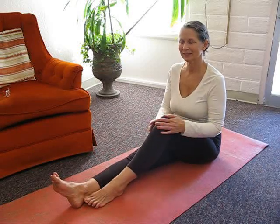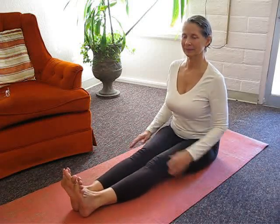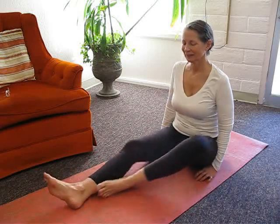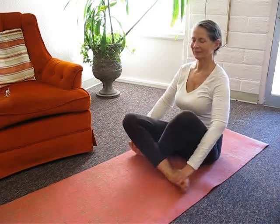To do easy pose, sit on the edge of a firm blanket. Extend your legs in front of your body and sit up straight in seated staff pose. Then cross your legs in front of you at the shins. With your knees wide, place each foot underneath the opposite knee. Fold your legs in towards your torso. Place your hands on your knees, palms down.